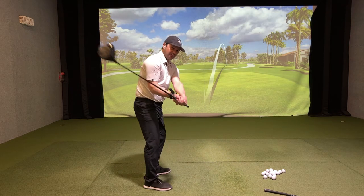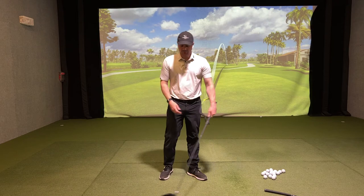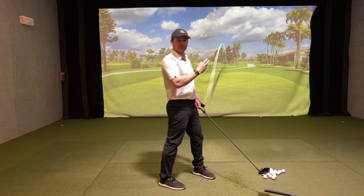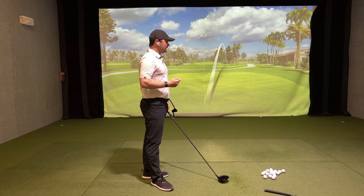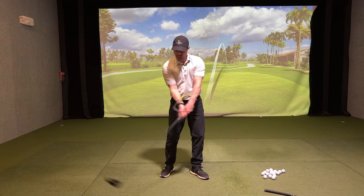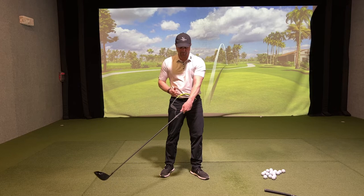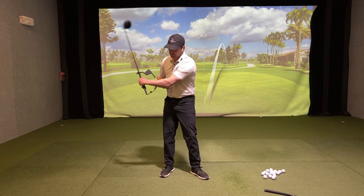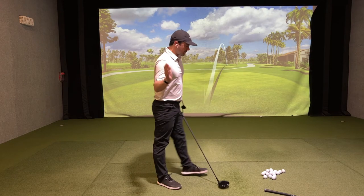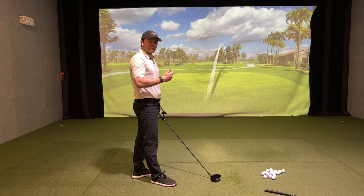If you work on hinging up to yellow and then holding the hanger on that left arm, keeping the yellow piece of tape against the left arm — if you deliver a ton of shaft lean, you might feel like you're closing the face, but you're actually delivering more shaft lean and hitting it further to the right. So what you really need to learn is a release of the shaft: move the hanger from yellow to black, keeping the hanger on the lead forearm. This will release the shaft and you'll start to square up that driver and hit the ball more straight.